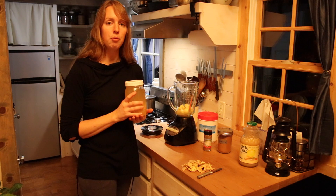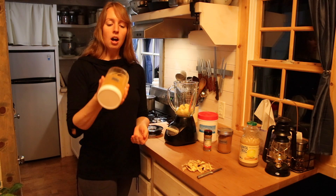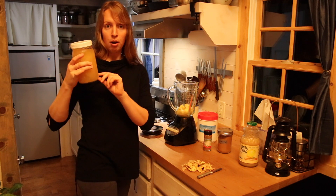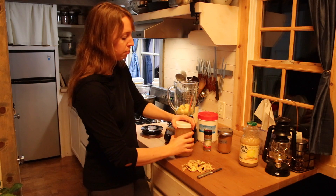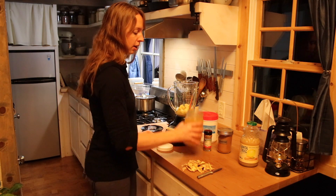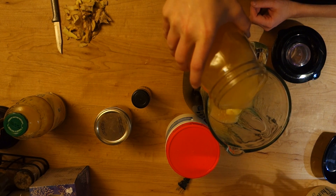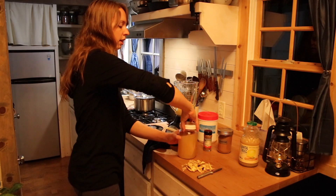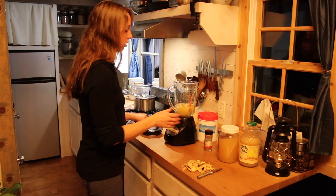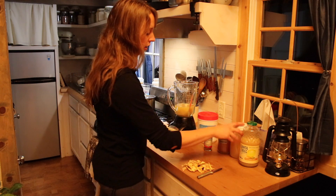I'm going to do apple cider vinegar. You want a live one — that means it should have crud in it. If you shake it up, it should look cloudy; there should be little floaties in there. I make my own, but you can buy Bragg's — that's probably the most common one available in a store that's a live vinegar, not a filtered one. Mine actually has a little scoby that grew itself floating in there. I'm going to do about equal amount of vinegar and lemon juice. So we've got lemon juice, ginger, and apple cider vinegar in there right now.